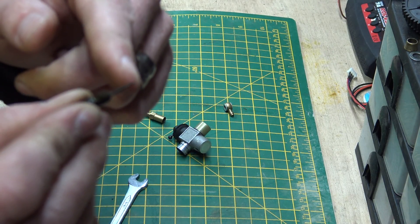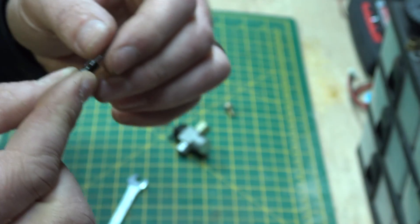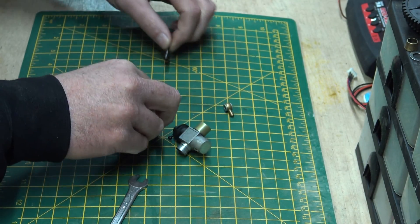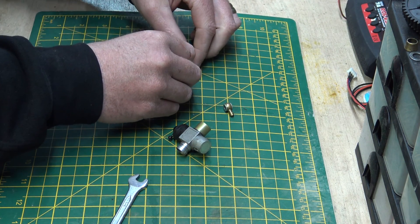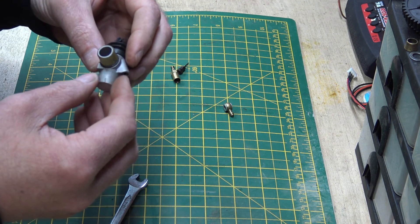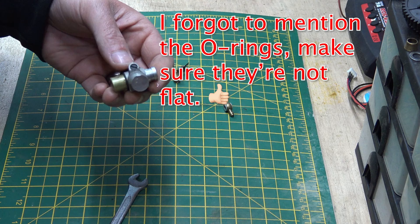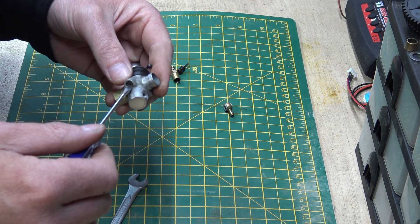The needle is tapered at one end - and yeah, that's it. There's not a lot to it. They are literally so simple - it is ridiculous how simple a little carburetor like this is. So that's the high-speed needle we've now removed. There's a tick-over screw here as well.